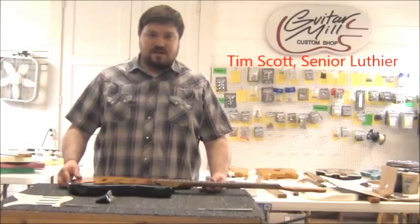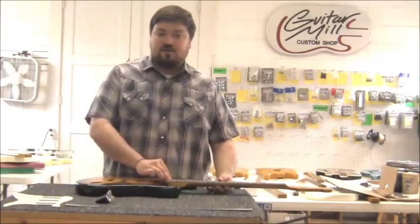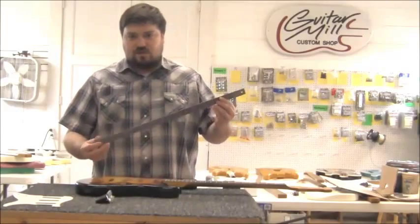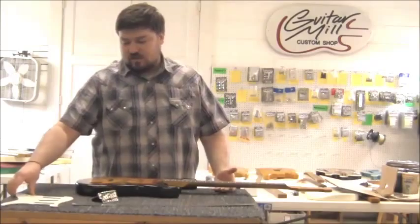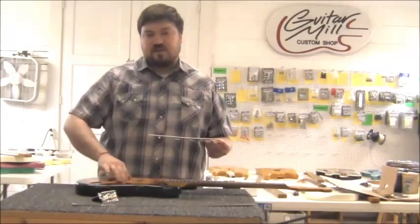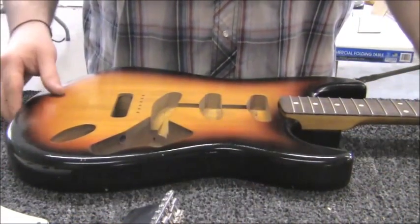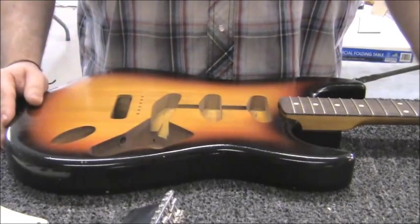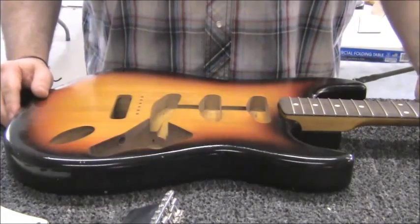This is a continuation of our video series on how to set a neck. We're going to talk about how to align your neck and your bridge, and some things that you might need. We like to use a long straight edge, your actual bridge, and a pickguard — a loaded pickguard is actually better since you'll know for sure that everything's fitting inside the cavity holes. It's a common misconception in putting together guitars that they sort of go together like Legos, even though everything here is standard spec.